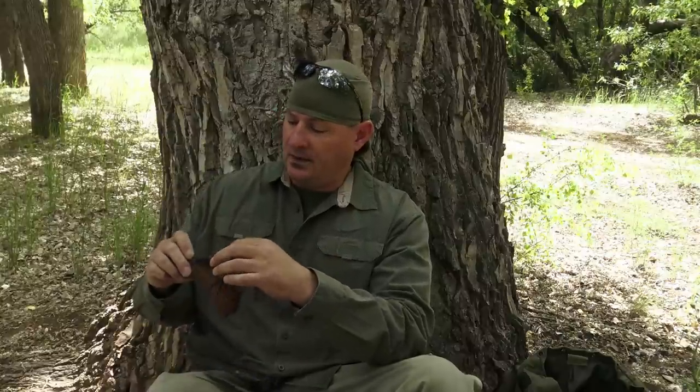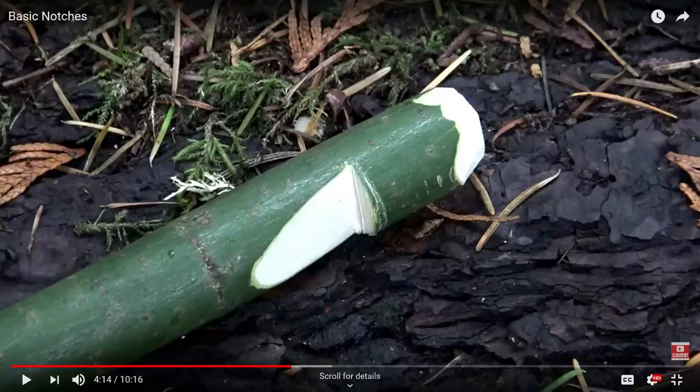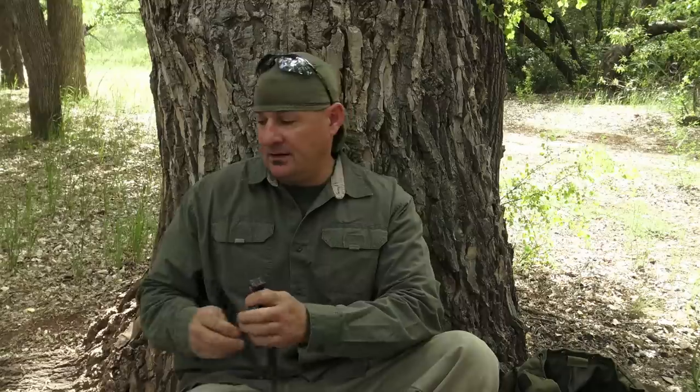The last items for the shelter system are a quick-deploy ridgeline system and plastic stakes. I'll place a card on screen for the ridgeline video — it's outstanding and saves a lot of time in the field; it's pre-made, tangle-free, and always ready. As for plastic stakes: yes, I carry them when I travel. It saves time — rather than walking around finding the perfect stick to carve, I can just stab both stakes in the ground and be under my shelter. They weigh almost nothing, so why not bring them?